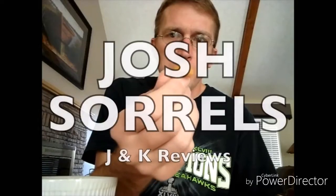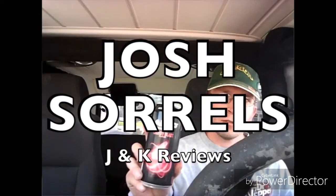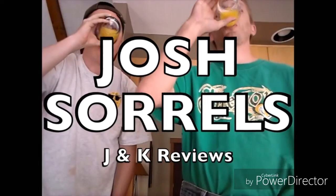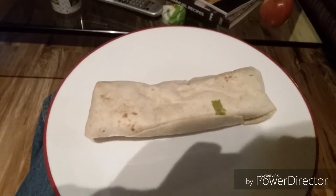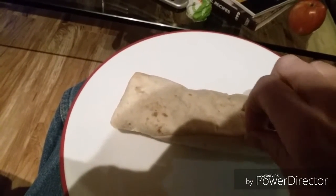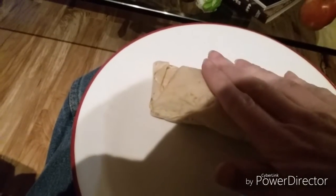What is up everyone and welcome back to J&K reviews. Today I'm going to be doing a review on the super soft taco from Taco Time. This was only like two dollars and some change. A friend of mine actually took me there today, so I figured I would review it for you guys. I've had this one before — this is one of their specials that they have on Thursday, so let's give it a shot.